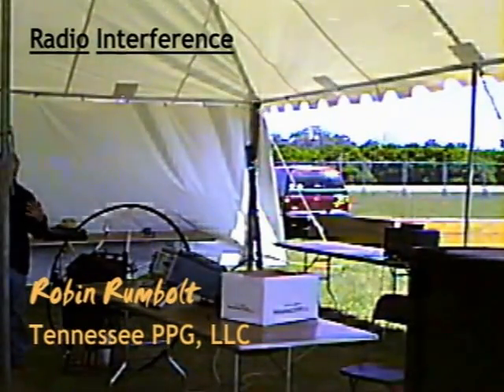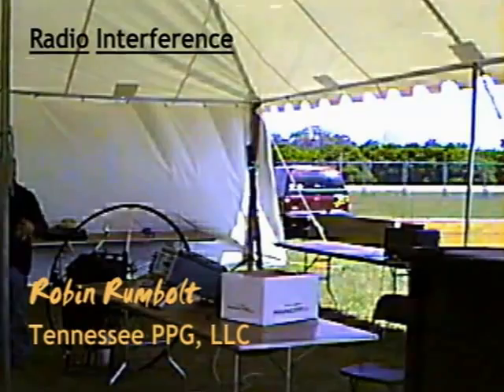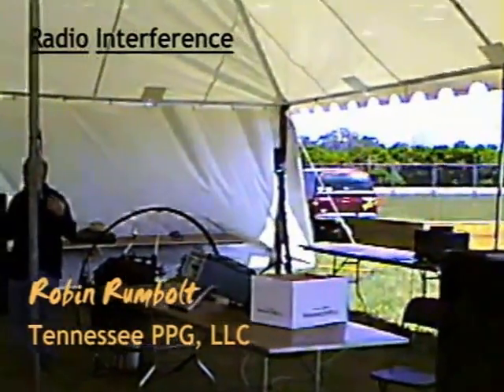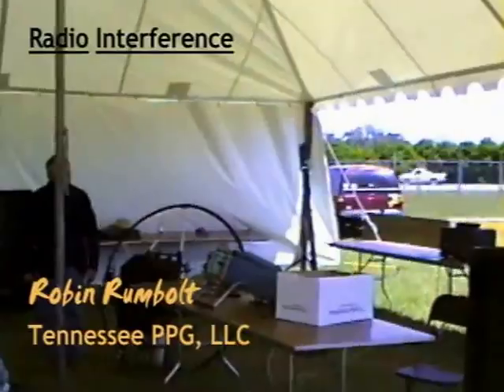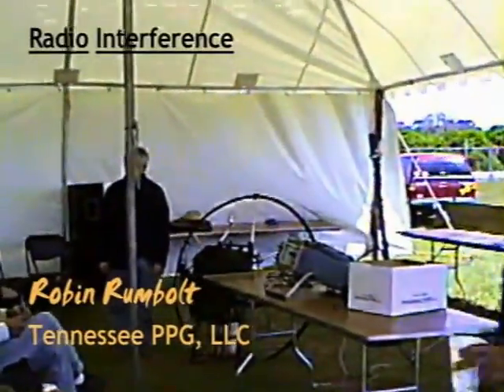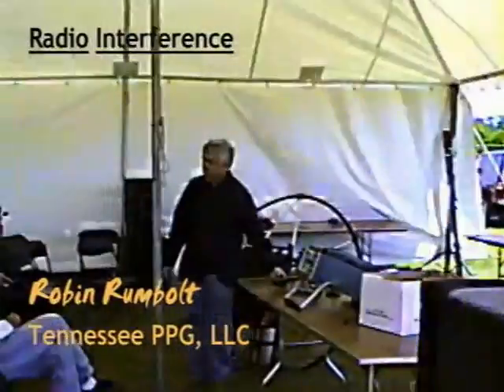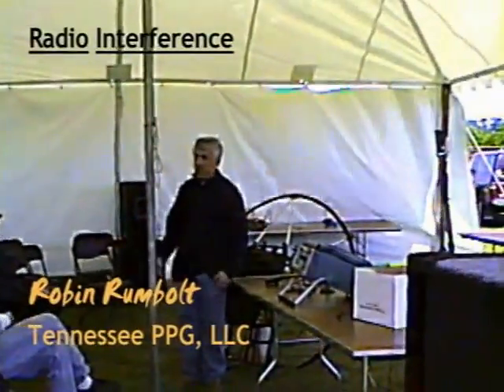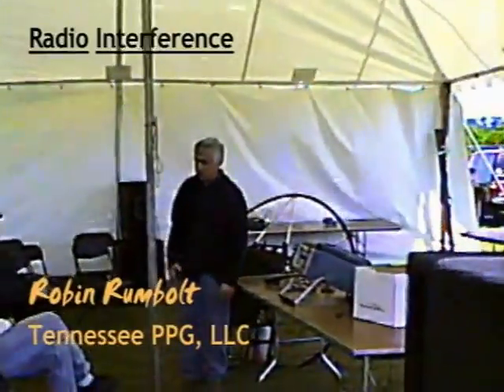My name is Robin Rumble and I work as an engineer at Oak Ridge National Labs. My thing is radios and electronics. When I started flying paramotor, the first thing I noticed was my GPS didn't work too well. And then another thing — you ever have an FRS radio, you tune it on a subcode and you can't hear anything ever again?